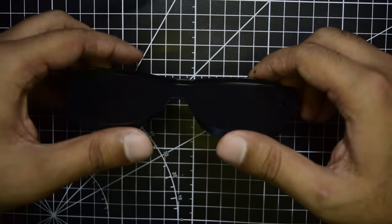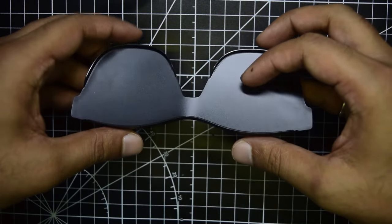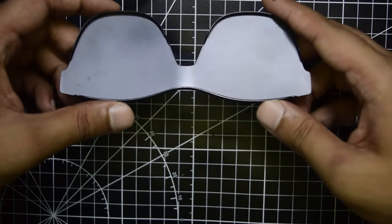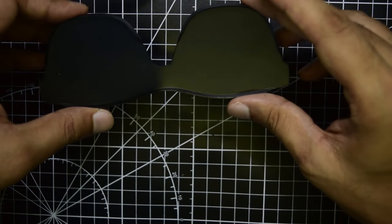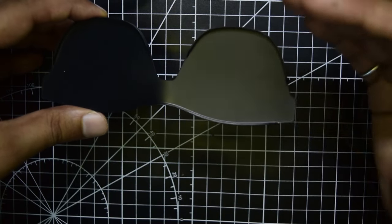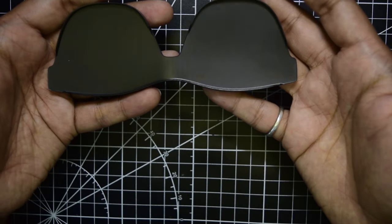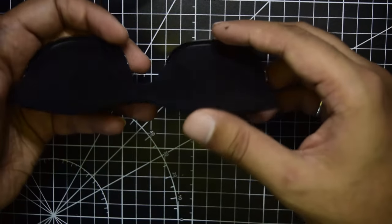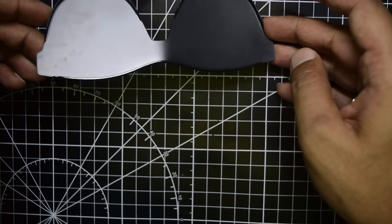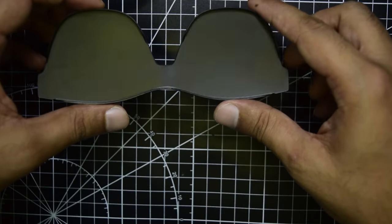The black shade front cover attaches to the front of the glasses to block incoming light. This converts the AR glasses into VR-like glasses where you no longer see your surroundings, giving you better contrast and brightness for content viewing. It is made of plastic and holds in place by friction — there is no magnetic latch.